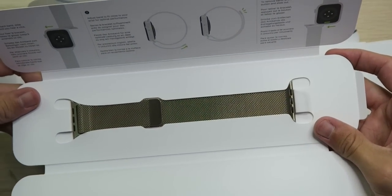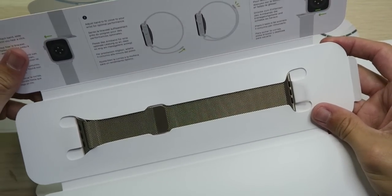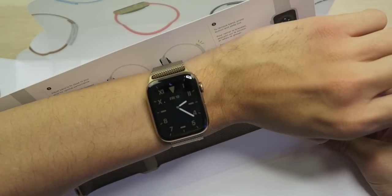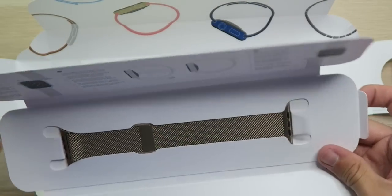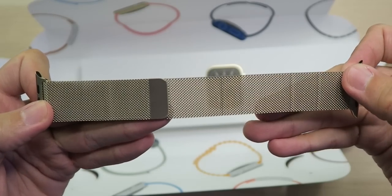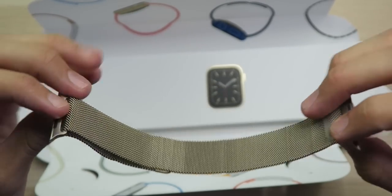Now that I'm looking at the actual band, it doesn't look as gold as I was expecting based on that picture. Looking at it next to my band I have on now, it's actually looking really close. But maybe that's just because of the lighting right now. We'll figure it out. Got the magnetic Milanese band looking very nice, sophisticated.